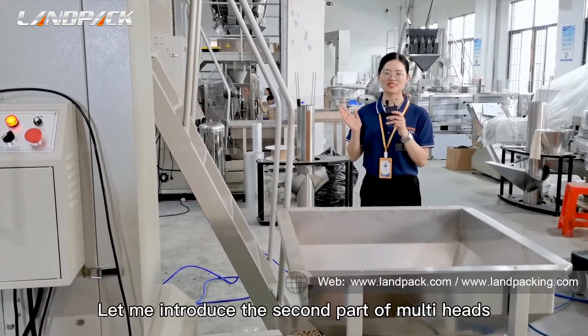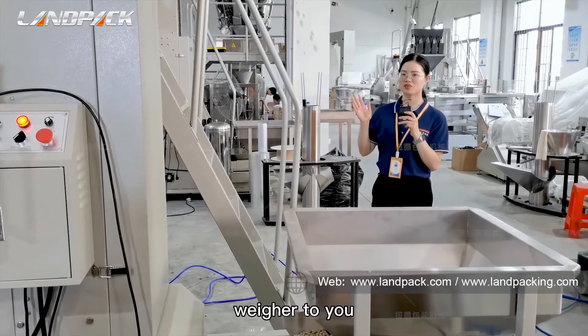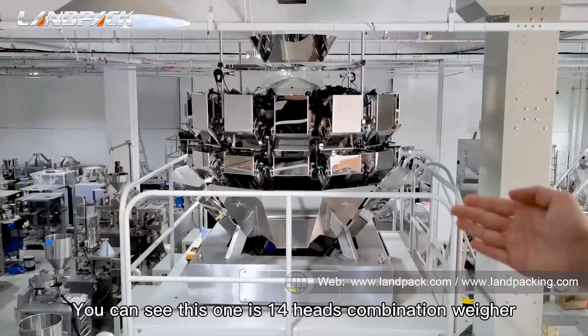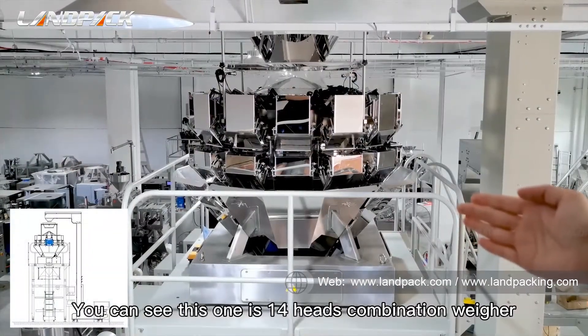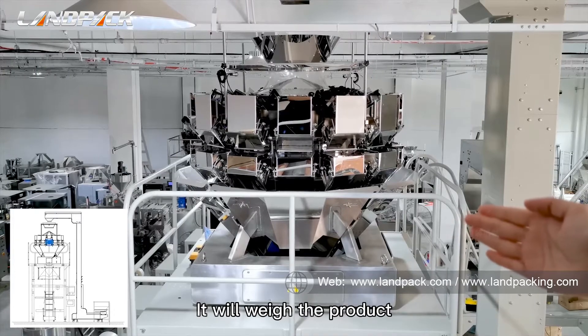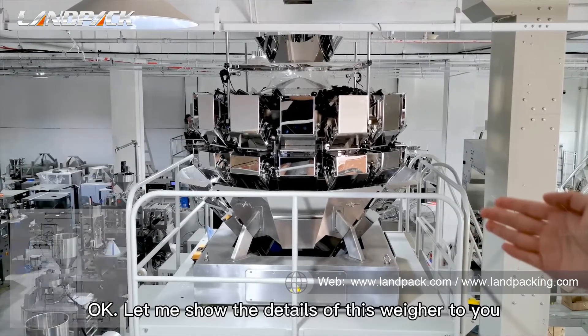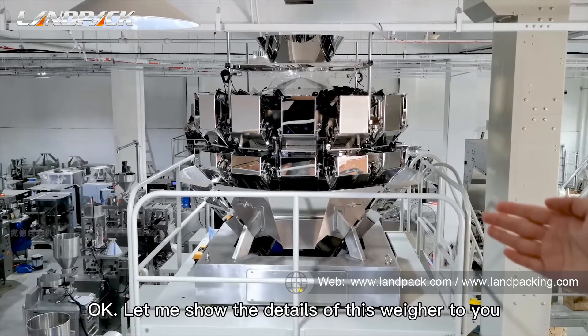Let me introduce the second part: the multi-head weigher. You can see this one is a 40-head combination weigher. It will weigh the product and output the target weight to the main packer. Let me show the details of this weigher to you.